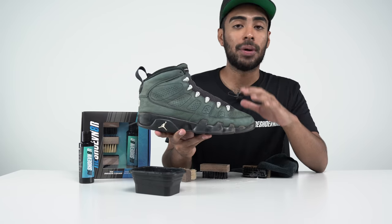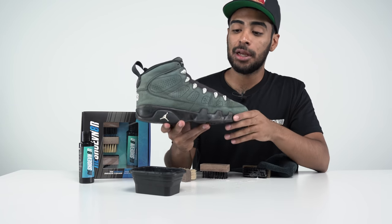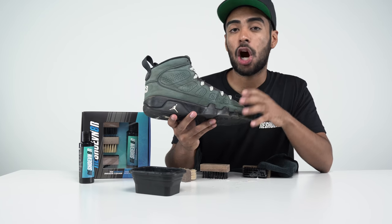Alright you guys, this shoe is good to go. It's fully cleaned up. It's not drenched, but we still have to let it dry for a few minutes because we're going to come back and go straight to work on these midsoles. The cleaning process on the shoe is completely good to go. Now let's move on to some restoration work — we're going to jump straight to the midsoles on these shoes.